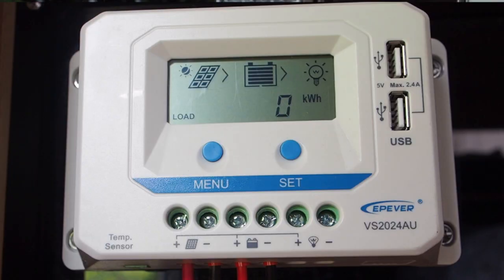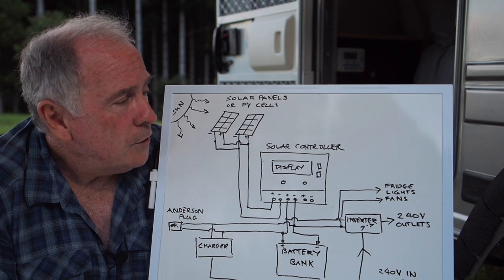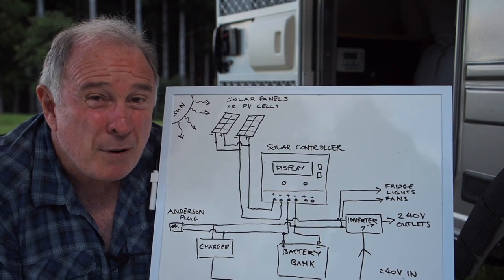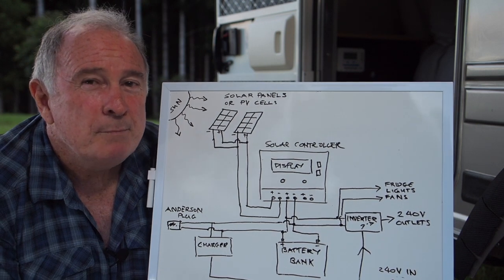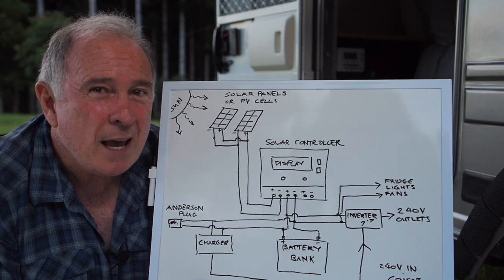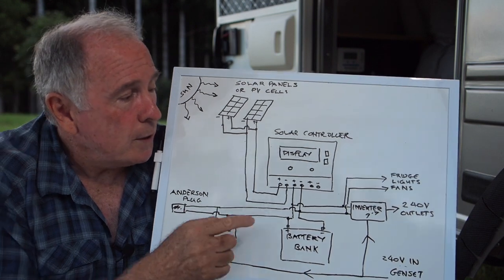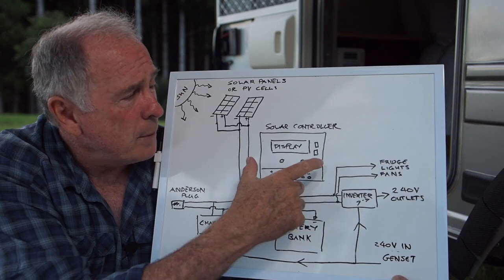Our solar controller is a PWM controller — that stands for pulse width modulation. They're not the most expensive controllers, but they do the job. You can upgrade to what's called an MPPT controller, which is maximum power point tracking. They're more expensive and a bit more efficient — you could get up to 20% better efficiency. However, here in Australia with the sunny conditions we have, you'd likely get very similar results, so I wouldn't bother spending money changing out your controller. There's a link below to a more in-depth discussion on that.